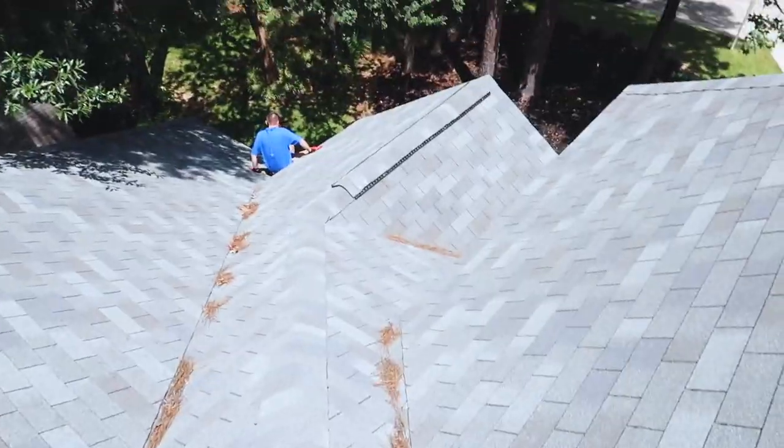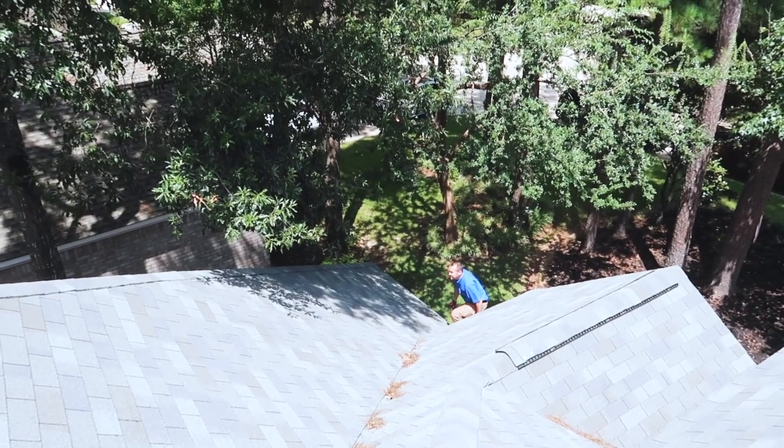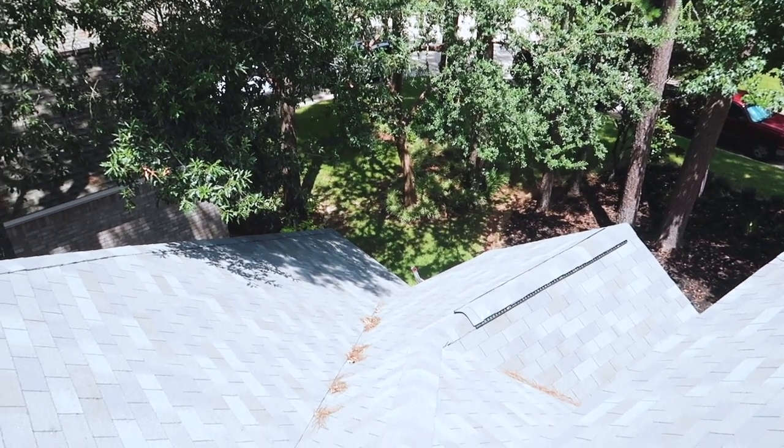Let's watch the new guy get off the roof. He didn't die — not on the first roof walk.